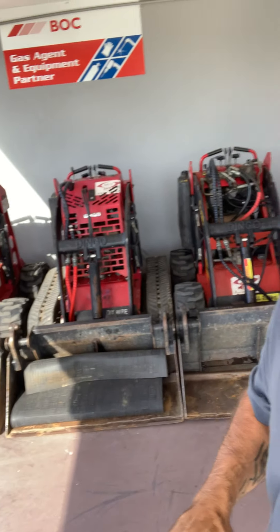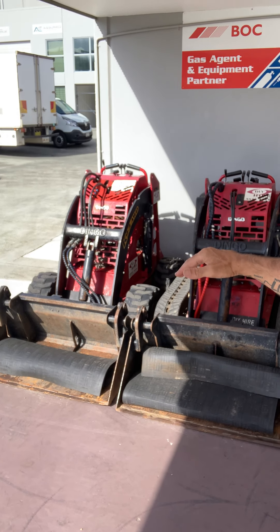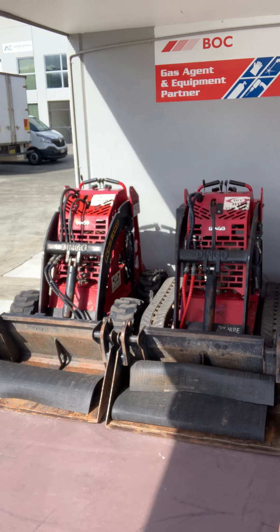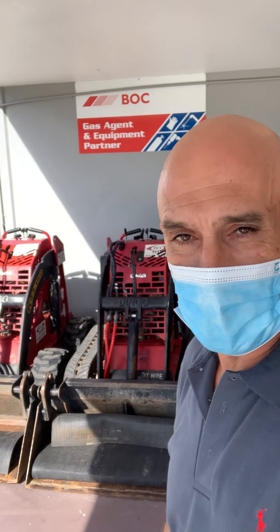I had to hire a piece of equipment yesterday and I've just returned. I thought, oh how cool is this — they've got so many amazing pieces of equipment. So this is a Bobcat. When you need to dig in a small area and move around, these are really small — just over a meter or so — and they have a little digger bucket. They're really powerful.